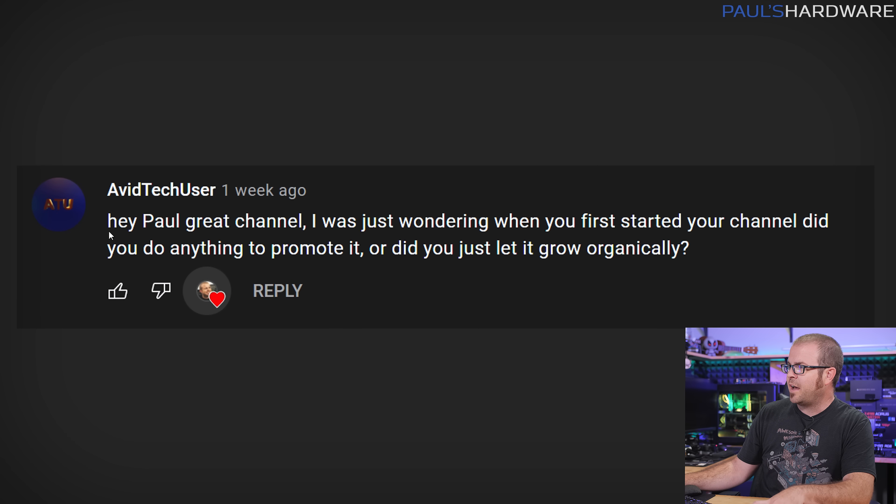Moving on to the next question from Avid Tech User: 'Hey Paul, great channel.' Thank you, Avid Tech User. 'I was just wondering, when you first started your channel, did you do anything to promote it or did you just let it grow organically?'